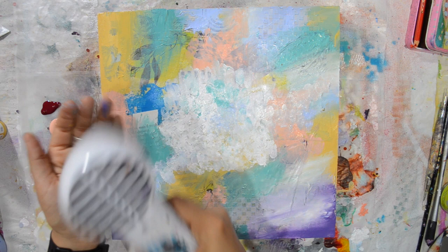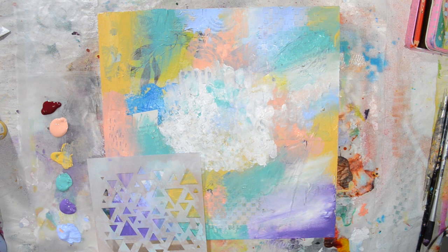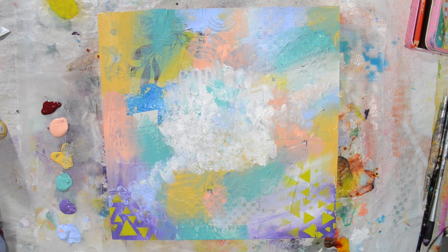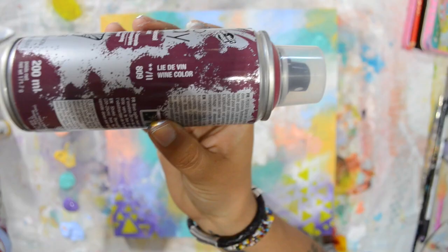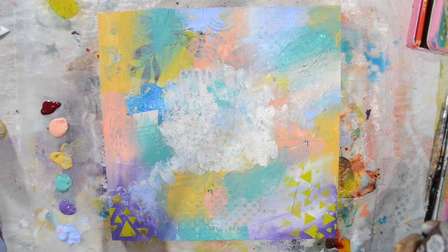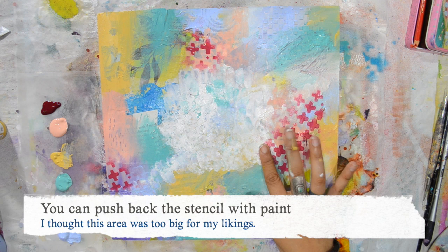I'm drying everything before playing with stencils. Now I'm using the Deco Spray by Pebeo — I freaking love these sprays, I'll talk more about them in another video. Nothing is lost — go to your art journal and get that paint. I love that wine color, I needed some contrast. I used the cross stencil by Strumpet Stencils — I use it all the time. Now I'm pushing some of it back; it was too big an area for me.